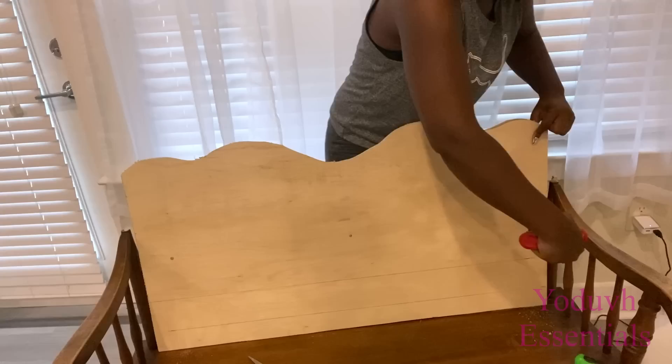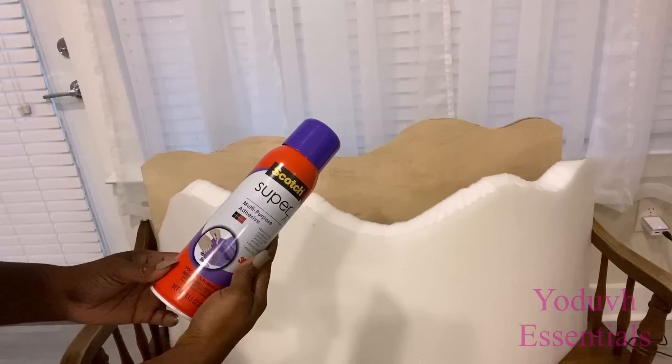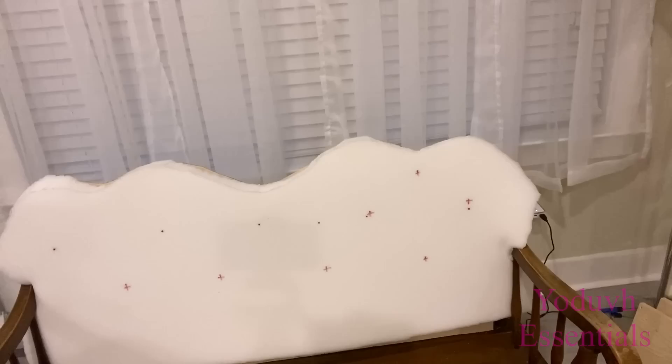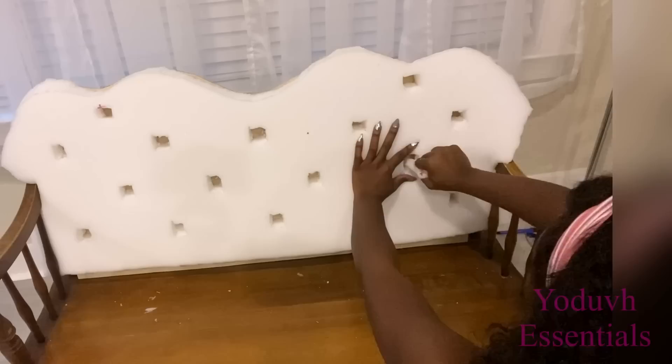I'm going to be attaching it to the chair. After that was done, I attached two-inch foam to it. I left a little bit of space at the bottom for the seating. Now I'm going to go ahead and make points on the foam for my tufting. After that I'm going to make holes on those points.